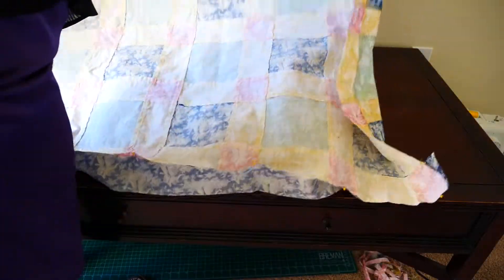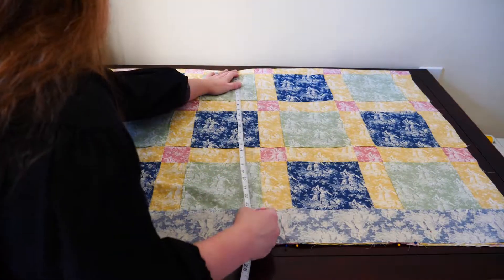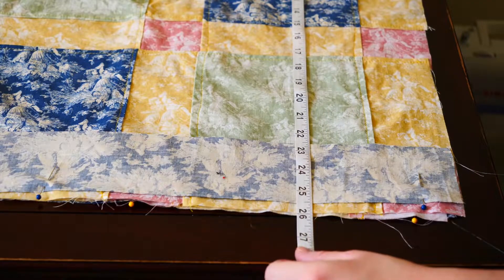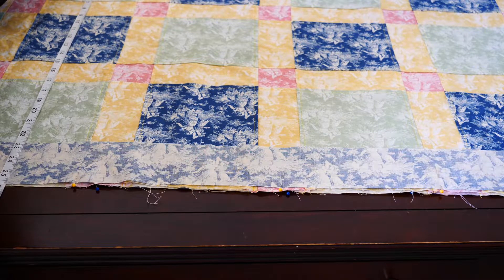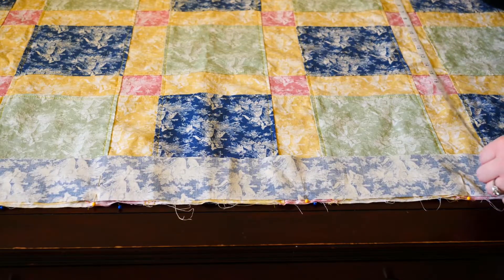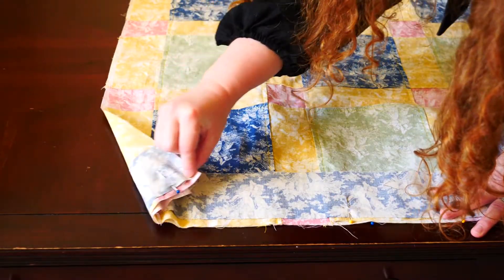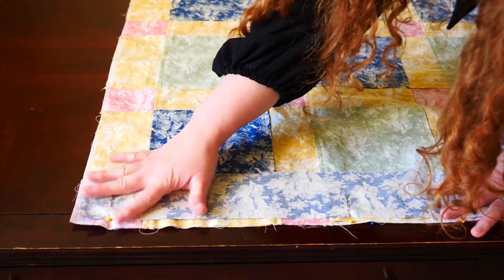Fold your quilt top in half and measure how far your border sits from the center of your quilt. I am working with 25 and a half inches. Then make sure your border sits the same distance from the center of the quilt all the way across, and readjust your pins if necessary. Do that to the opposite side as well, so you will have either a top and a bottom border or two sides.